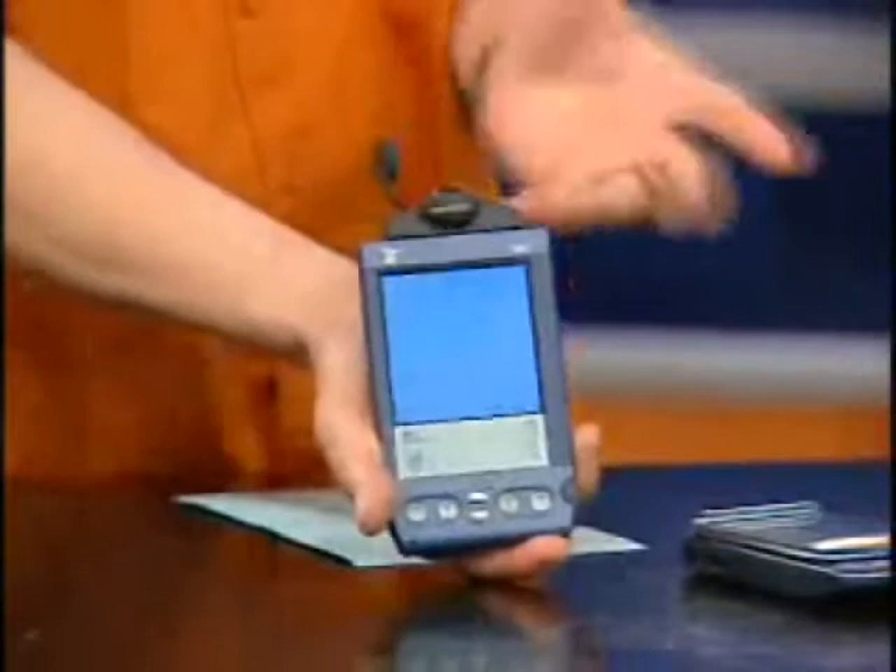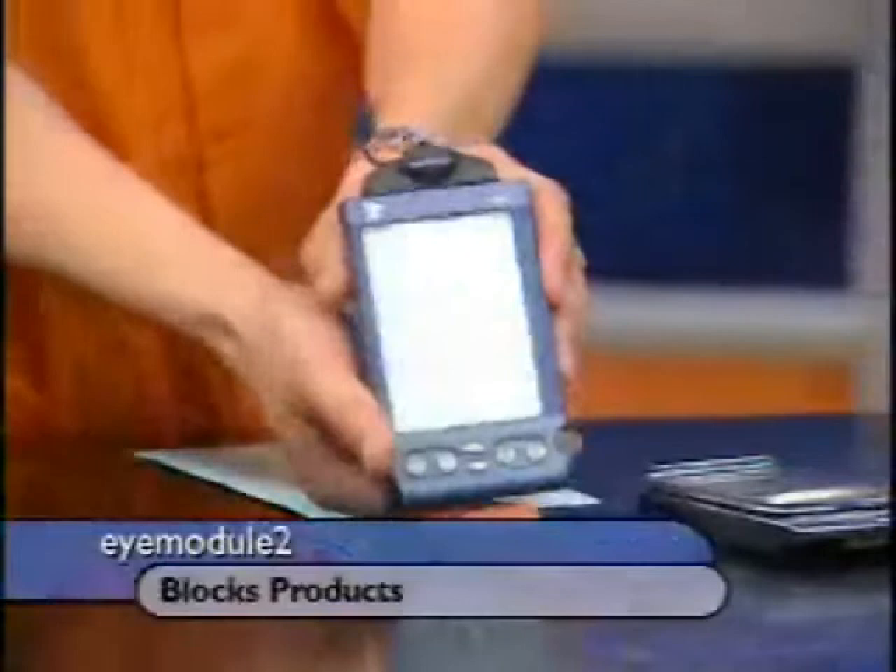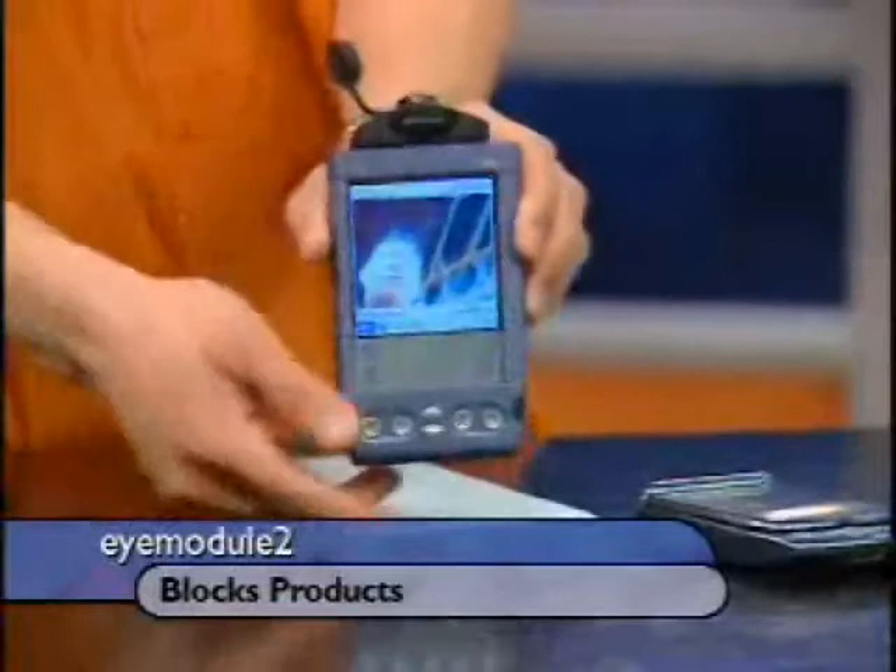What do you got for the Handspring there? I have the iModule 2. Basically, it's just this little module here. The nice thing about the Visor is the fact that you can just plug it in — it loads the core software, so you can turn it into a camera. Now, I'm looking at the sky here. Unfortunately, you have to actually turn it this way to actually take a picture. It doesn't swivel, so you have to aim it. There we go — we got a picture.